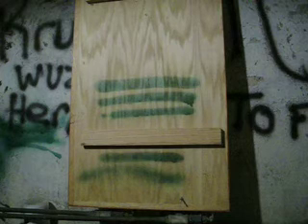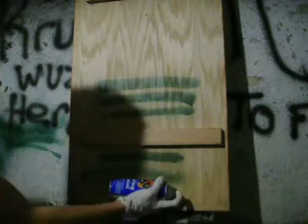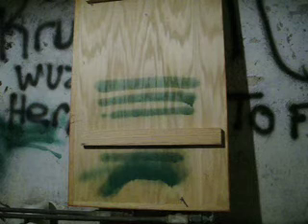You can also just change the angle that you're holding the can. You can get a sharp line on the bottom and then fade it up towards the top if you're trying to blend something by just holding the can at an angle. And you can fade it up more like that.